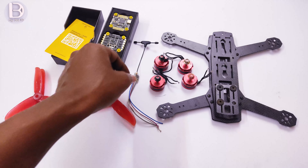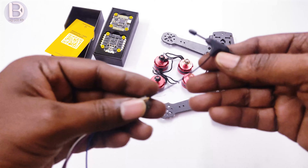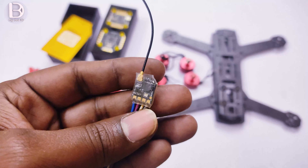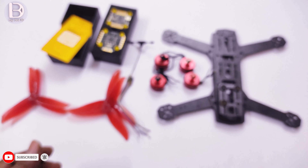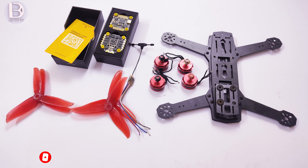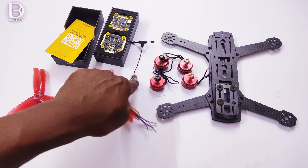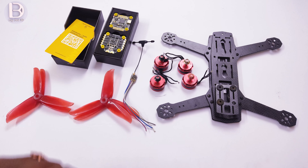I am using this RadioMaster EP-1 receiver — the RP-1 ELRS version. You can use any receiver. Earlier I was using FlySky, but now I am using ELRS because I have the RadioMaster TX16S. These are the build-related items, and now let us see one by one how to make the connections.